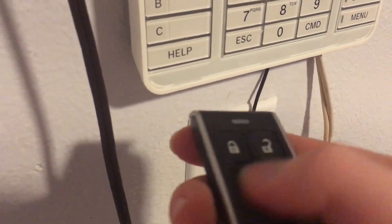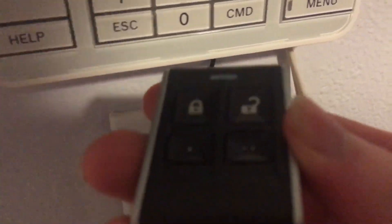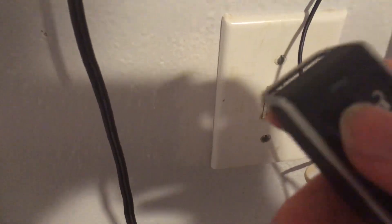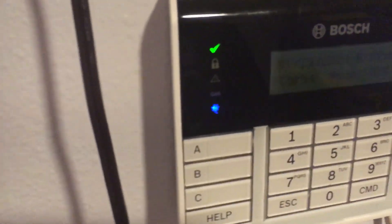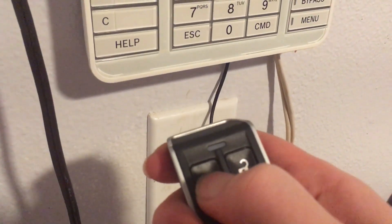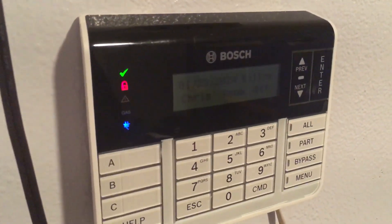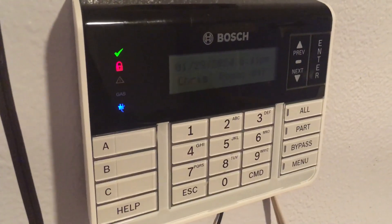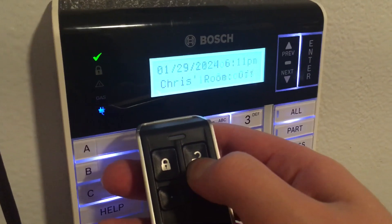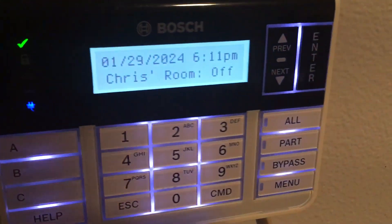This is basically what they call the Deluxe keychain remote. You can put it on your keychain — it has holes on it. So this is basically a key fob. If I hold the lock button, it arms the system.